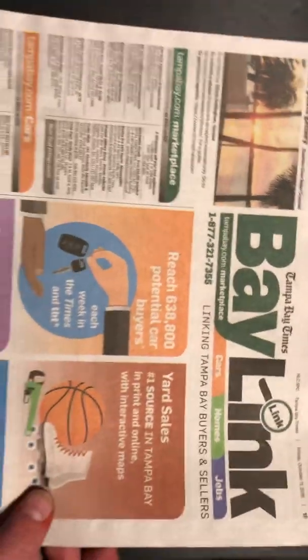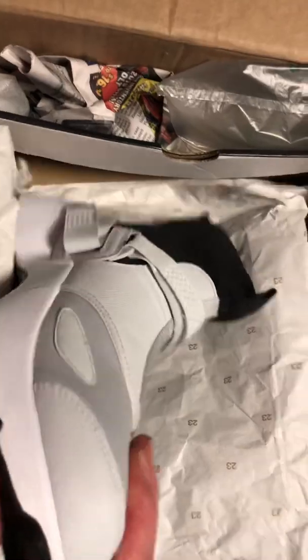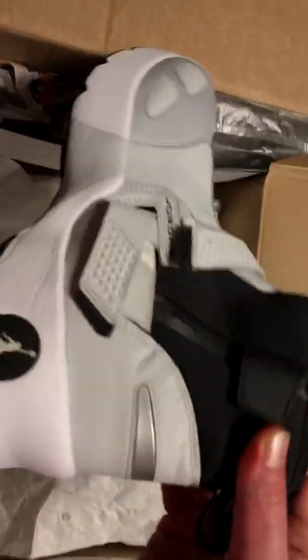I got a Tampa Bay paper, I'm tripping on this. Lower that, yeah, like that. They sent that and they really bunched that in there so it wouldn't move. Oh wow, these are the Jordan runners! Oh my gosh.